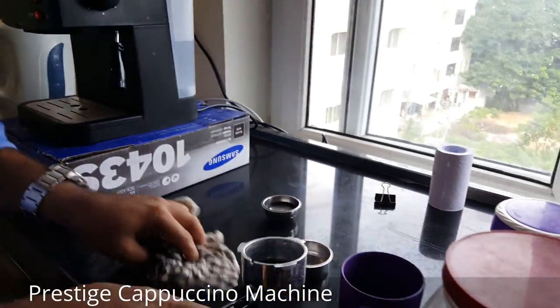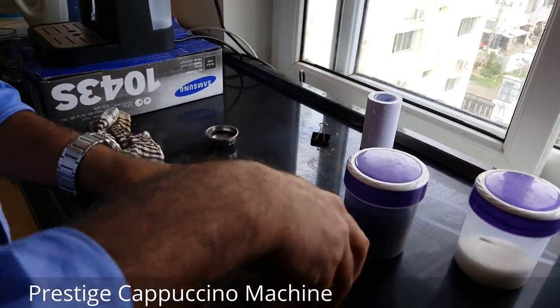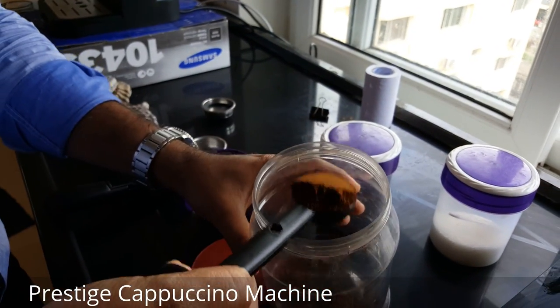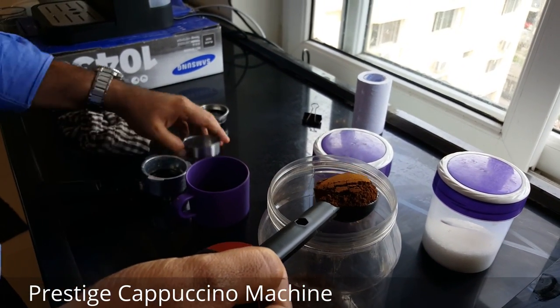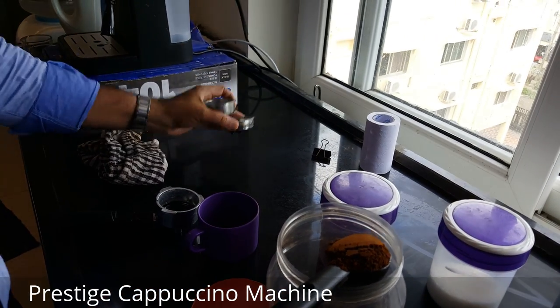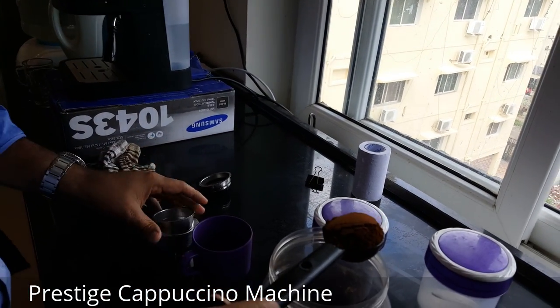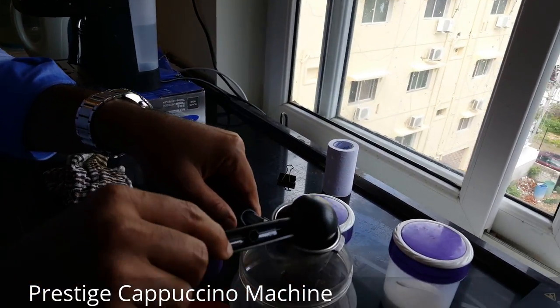Pick up your portafilter and take a freshly ground or fine grind coffee powder — just make sure it's a scoop full. The Prestige comes with two containers; we found this one to be more useful and really giving good flavor for the coffee.